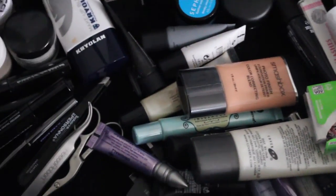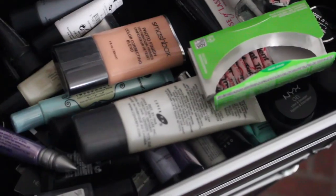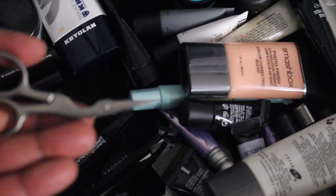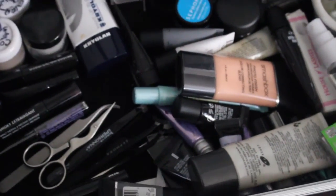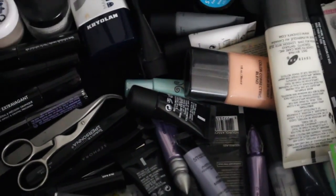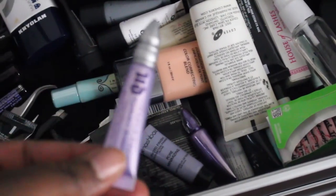This is my spatula and my little applicator for putting lashes on if I want to. I have two of them — this one from Sephora with a little grip — and I also have some scissors if I want to cut lashes.